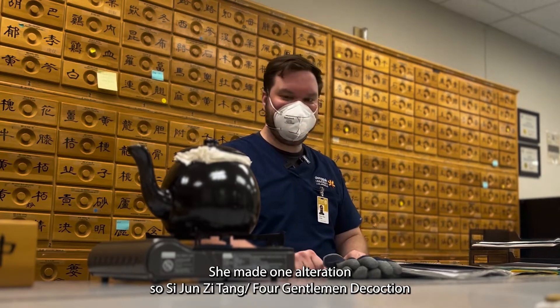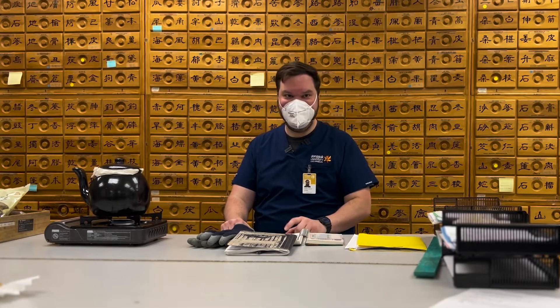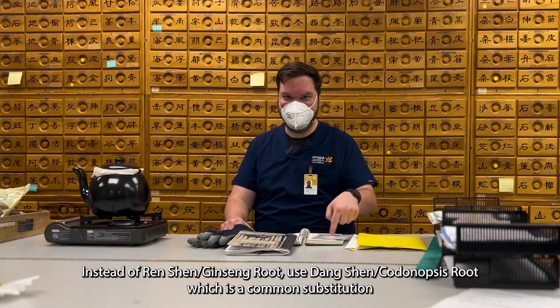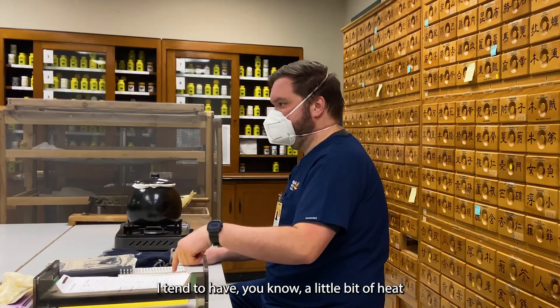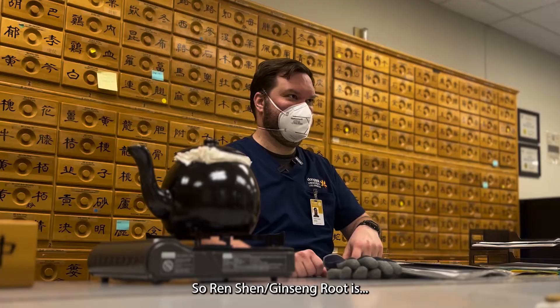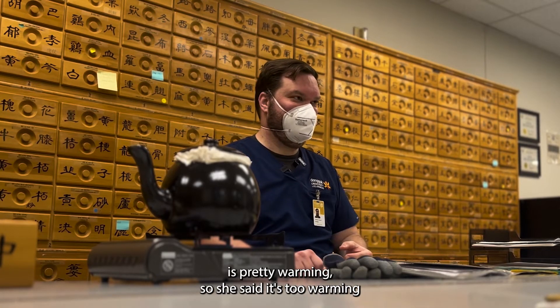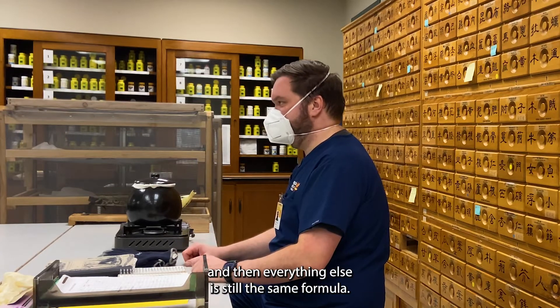Sijun Zitang has renshen as the chief, and she said I should substitute — instead of renshen, use dangshen, which is a common substitution. I tend to have a little bit of heat, and renshen is pretty warming, so she said it's too warming. Everything else is still the same formula.